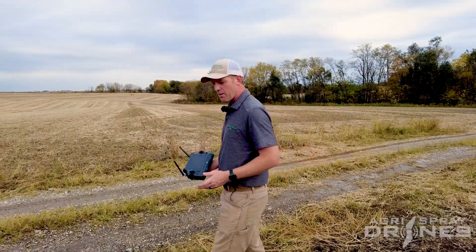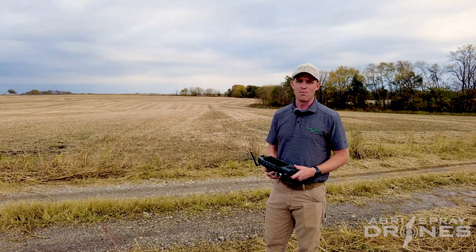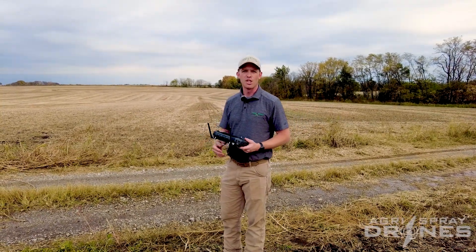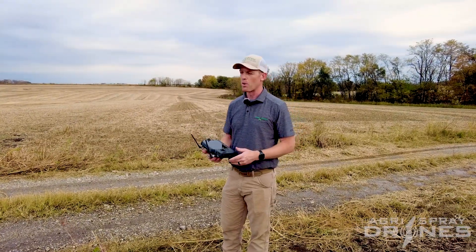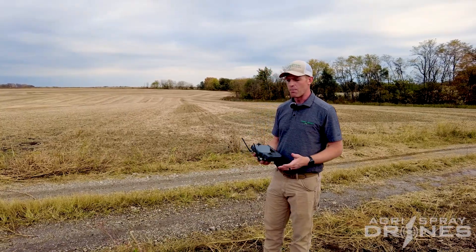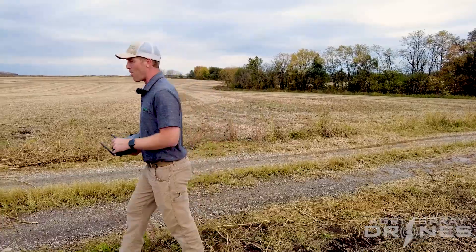As drones have gotten bigger — the T40, the XAG P100 Pro, the Helio 272 — they've also gotten more expensive. You're talking spending upwards of $70,000-plus just for the drone, the batteries, the chargers, everything you need just to make it work. Then you have to add in a generator, pumps, a trailer — and a bigger drone requires a lot more of that stuff.